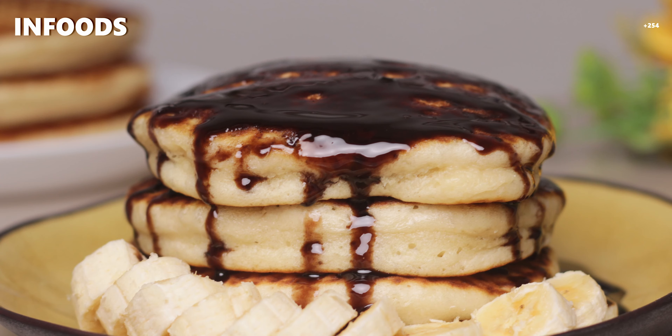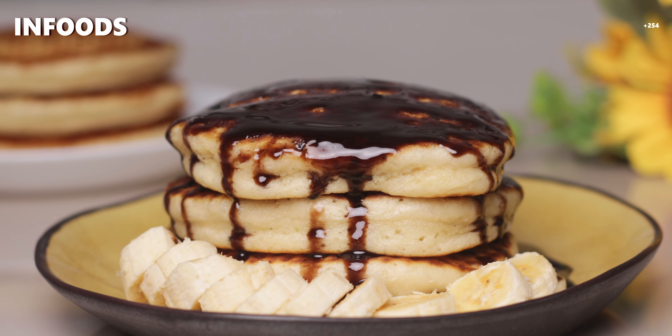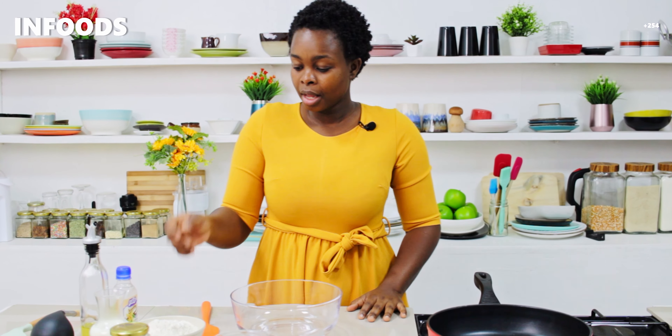In today's recipe I'm going to be showing you how to make the fluffiest and the most amazing pancakes in the entire world. If you don't believe me, stay tuned until the end of the video and you will learn how to make these fluffy pancakes.